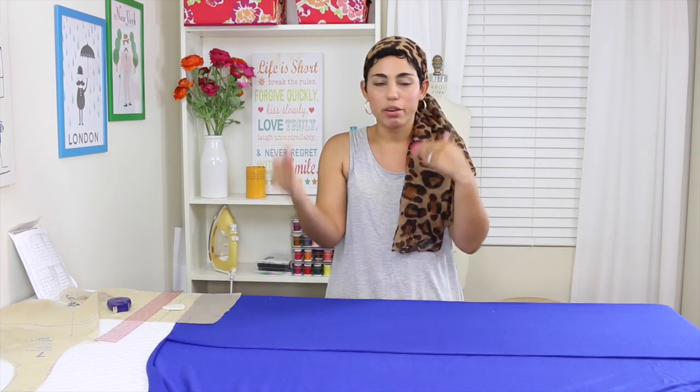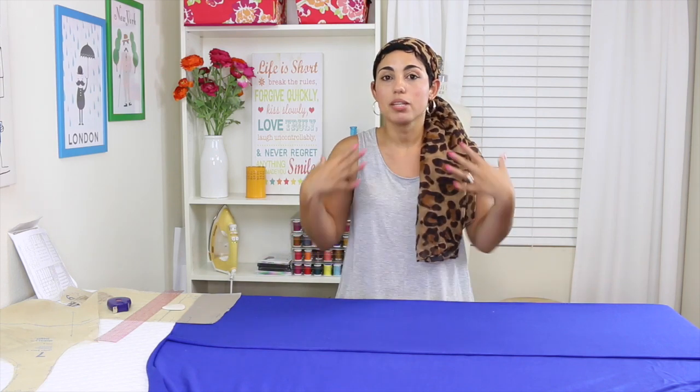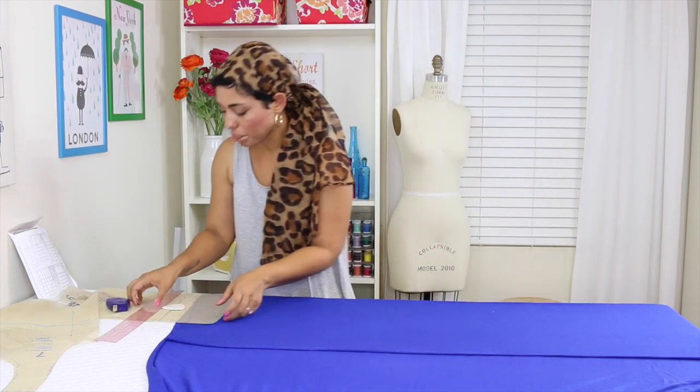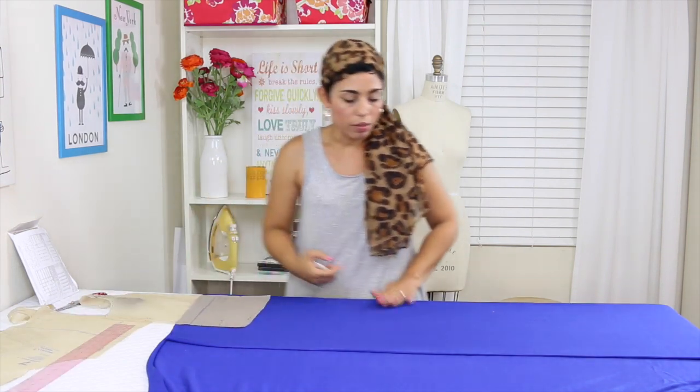Everything for the top stays the same. The only thing that changes for the skirt version is that instead of using the shorts, we're going to cut out two rectangles to create a skirt, and then sew it along the same way you would for the shorts. So let me show you what to cut if you're going to make the skirt. You're going to cut all the same pieces for the top, the binding, all of that. You're going to cut the skirt portion from rectangles drawn onto the fabric — no need to cut the shorts pattern pieces. For the front, cut it on the fold; as you can see my fabric is folded onto itself with the fold facing me, and I'm going to place my pattern piece directly onto my fabric.